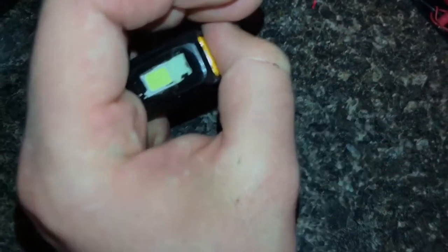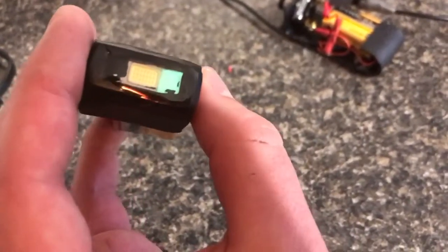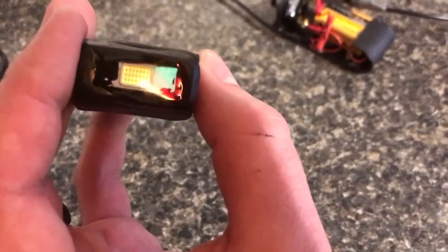Let me see if we can turn off the lights — yeah, you can see it's glowing there. I got some paint on the inside there when I was painting the outside.